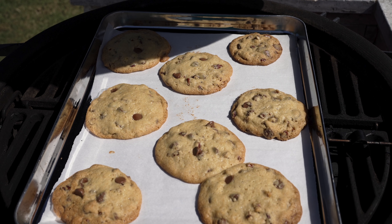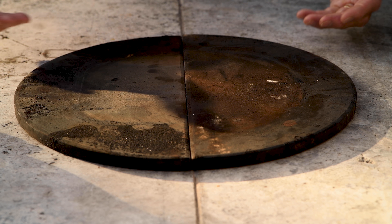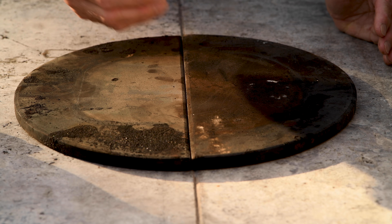I'm Dave and this is Austin Eats. I do a lot of smoking in my Kamado Joe. One of my subscribers suggested that I mix it up a little bit and do something different — something sweet. Specifically, smoked chocolate chip cookies in the Kamado Joe. Why not? I'm up for a challenge. Ellie, thanks for the suggestion. This one's for you. Let's get cooking.